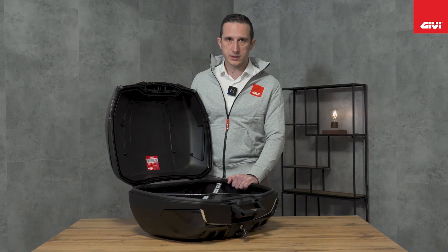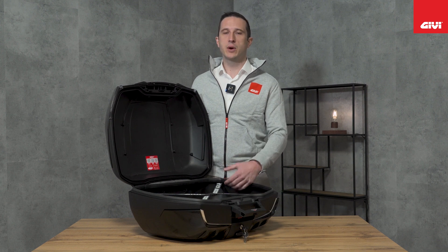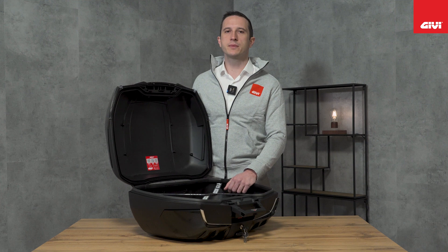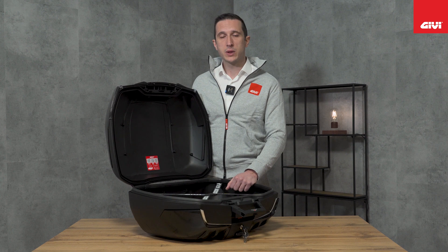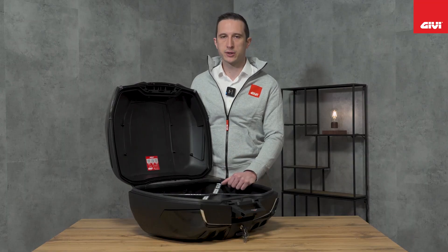Givi is also trying to take care of the environment. That's why, starting from the Riviera E46, passing through the C30, and finally with the Maxia 5, we are removing all technical sheets from the product. Everything will be replaced with this sticker, which gives you the opportunity — through free QR codes — to download the mounting instructions, stay in contact with us, and register your product on our website. This registration will extend the warranty from the standard two years up to four years.